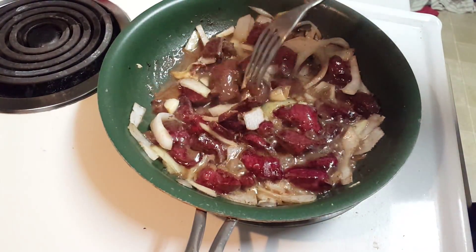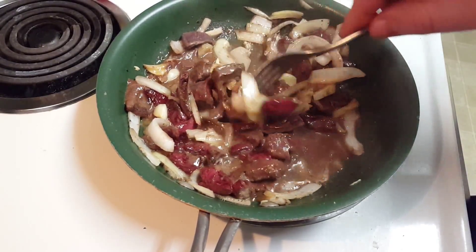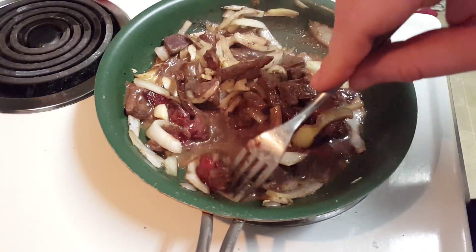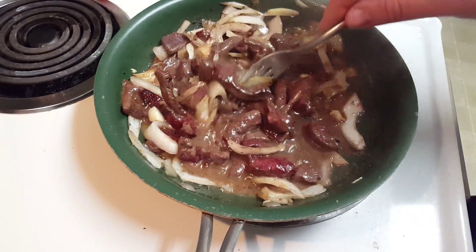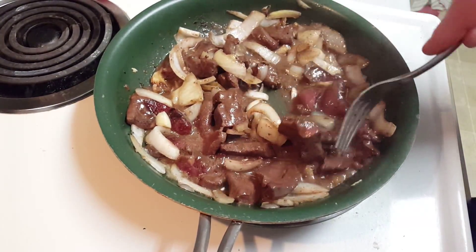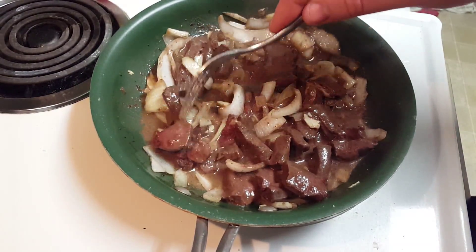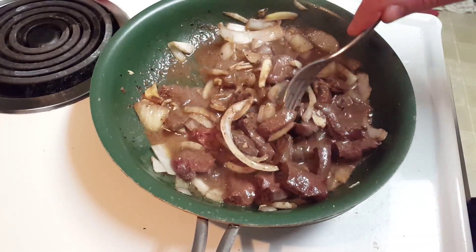One thing I forgot to mention: while you're cooking, you want to make sure you keep your eye on this and stir it every five minutes or so. It keeps everything from getting burnt and gets all those extra flavors moved around in there. It's been about five minutes or so, so we're going to keep checking on it.